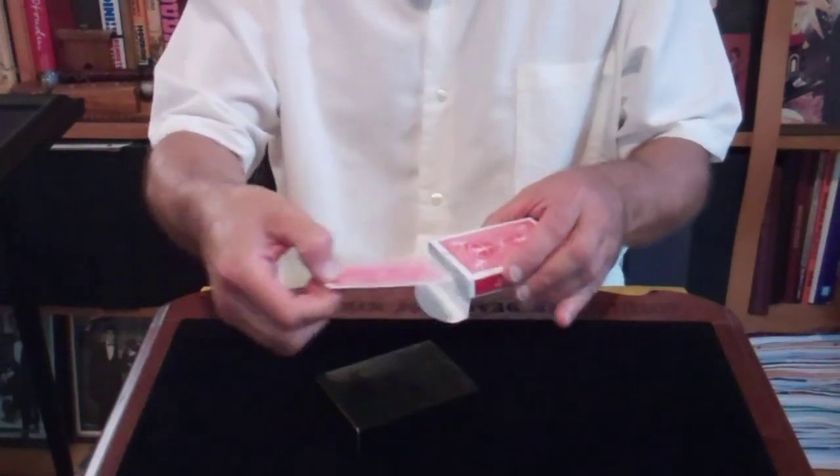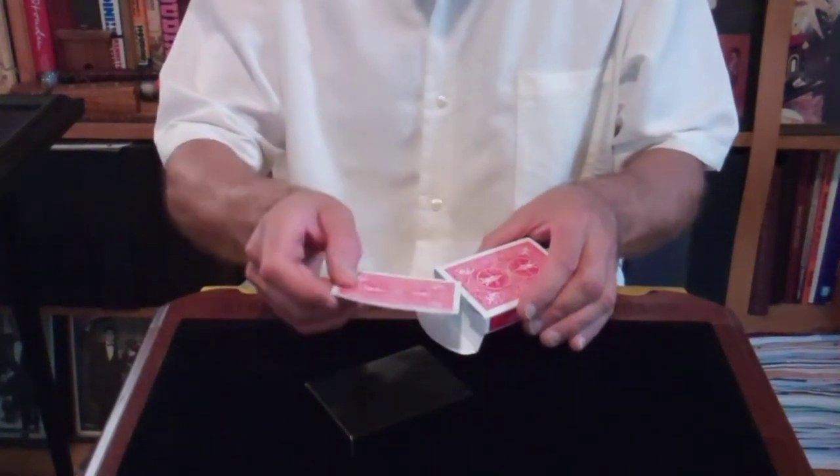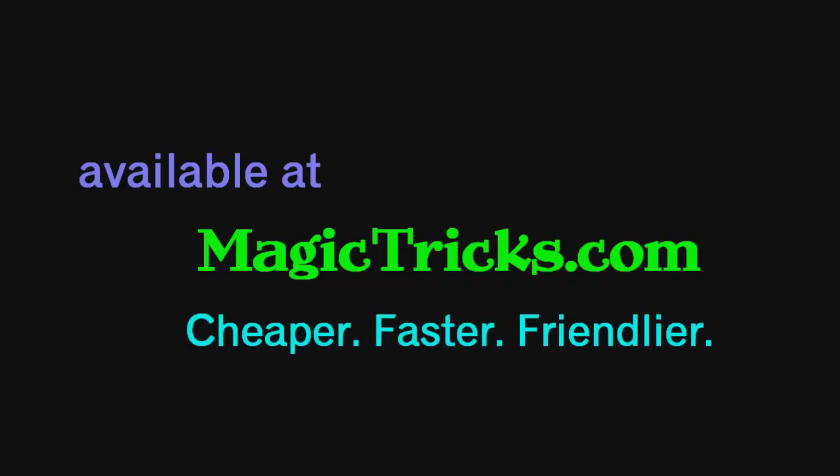The disappearing cards and case. There it is.